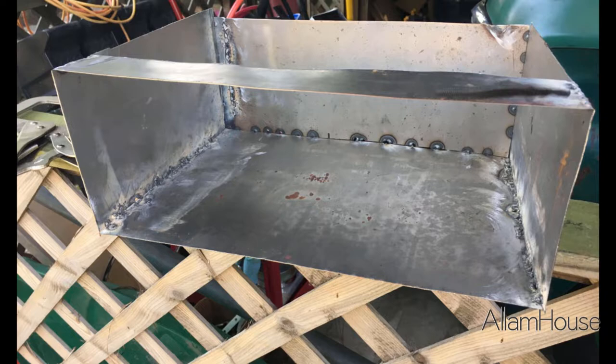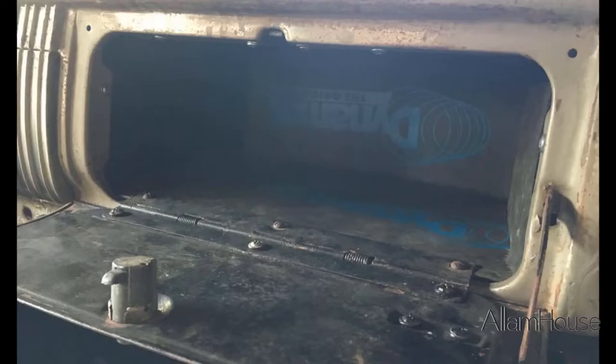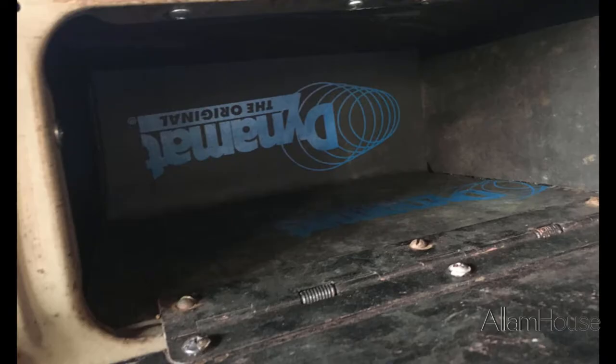Since it's all metal, I sprayed it black on the outside — actually on both sides — and then had some extra Dynamat laying around, so I stuck some Dynamat in there just so it wasn't this nasty metal glove box, which is better than a nasty old cardboard glove box. There you go, a couple shots. Got that put in and just needed something to hold some of the stuff that was rolling around on the floorboard.